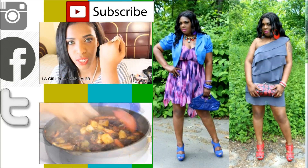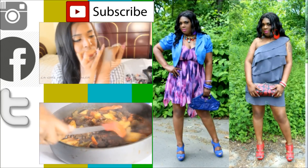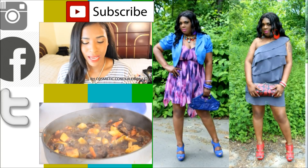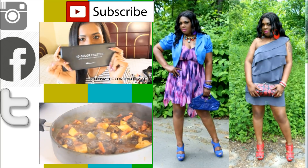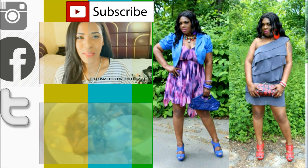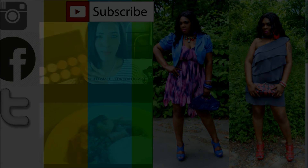So this is for your foundation for coverage — you know, like bam. And last but not least, the last thing I intend to go for in my makeup collection is this palette right here. Let me show you what this baby looks like — it has a whole bunch of concealers. I believe it's $10 for this palette.